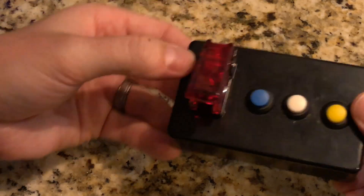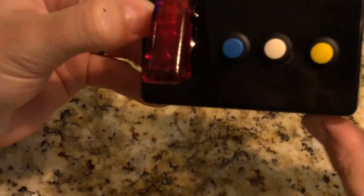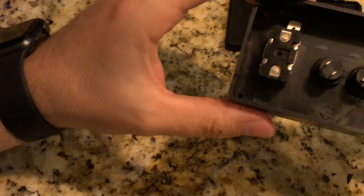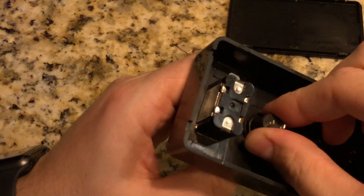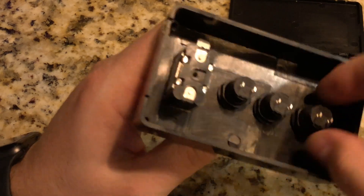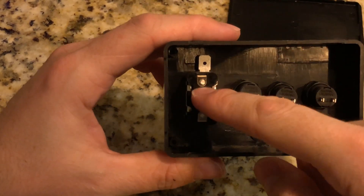This toggle switch did have some tabs on it — I had to break those off to put the back panel on so it would fit. I wanted to keep this as sleek as possible. Since I'm going to be soldering the connections to the switches, I didn't need those tabs sticking up — I can just solder right onto the flat part of the switch.